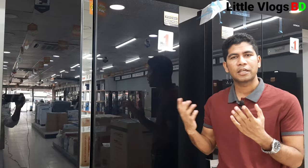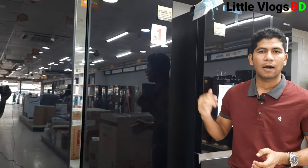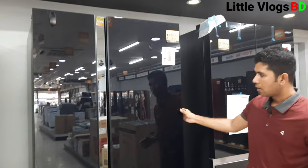This model comes with up to 6% discount. If you have an old refrigerator, you can exchange it. This model also features a glass door, which gives it a premium look.